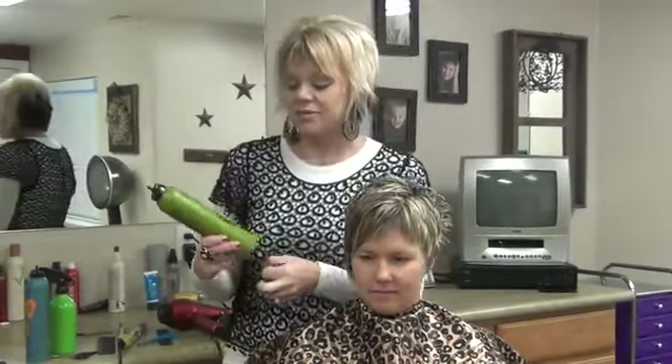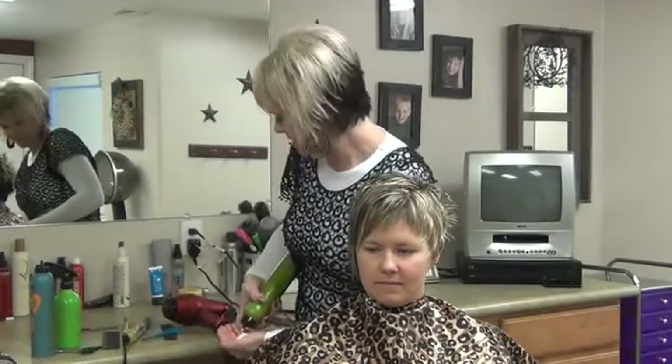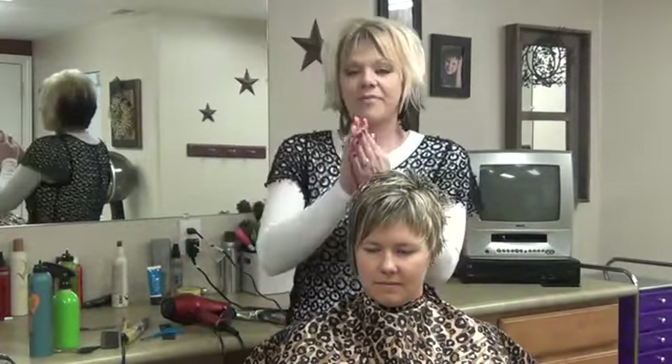Then after that I'm using the Add Volume Styling Foam — that's from KMS also. Shake that up real good, put about that much in.